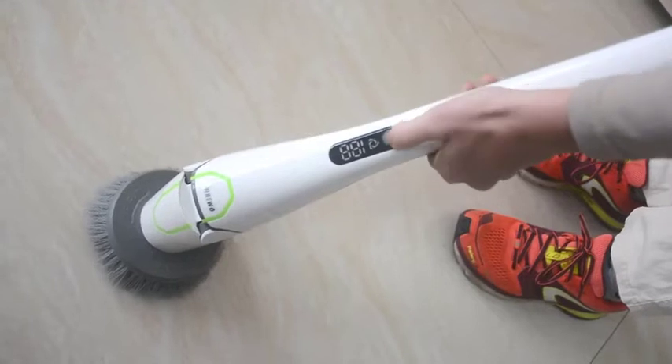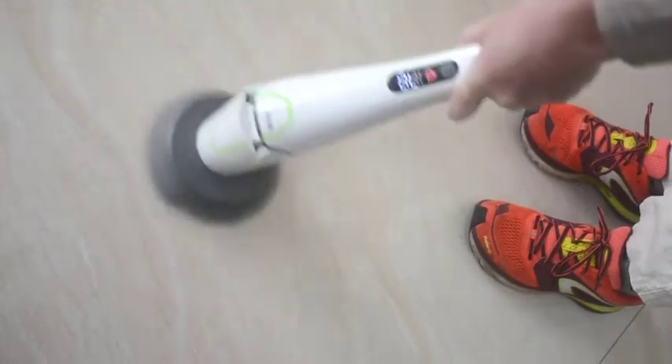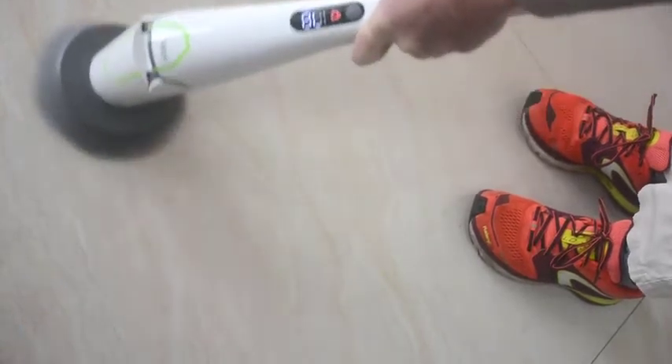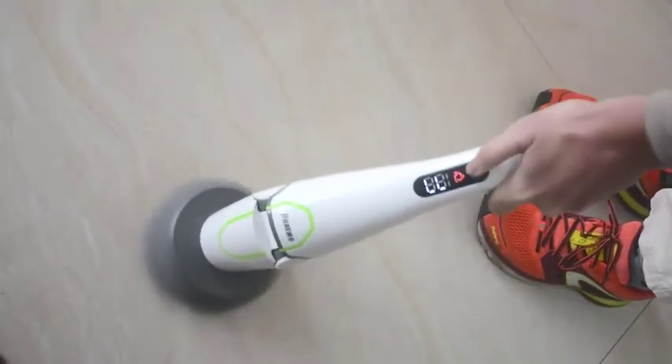Now with our spin scrubber, I turn it on to the second speed, push it down, and it doesn't stop at all. It's very powerful — even a man pushing hard cannot make it stop, so you can clean really well in every area.